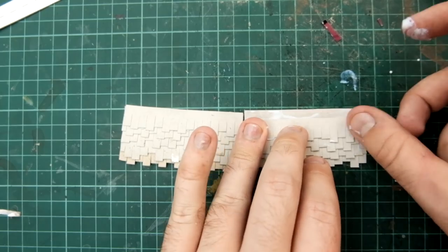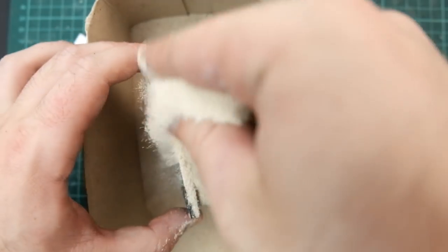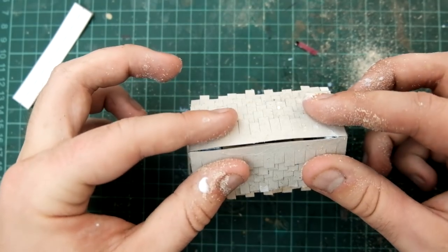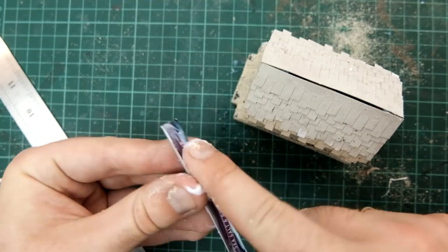I sort of just layered them however I wanted, but I tried to expose about 5mm of the largest shingle — do whatever, it should probably look fine. I then weighed them down with a big old book while I waited for the glue to dry. Then I textured the foam board with sand and glued on the roof. To finish everything off, I took the roof cap piece, scored it with a knife, folded it in half and glued it on the top.